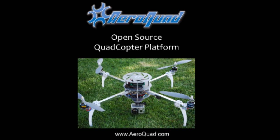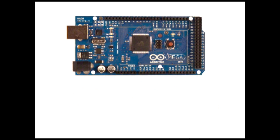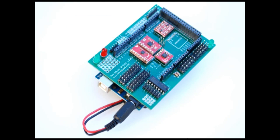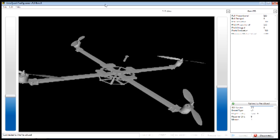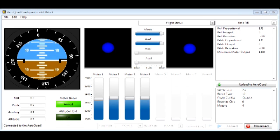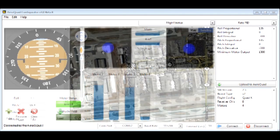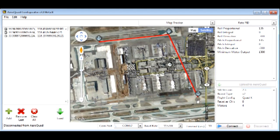The AeroQuad is a quadcopter aerial platform based on open source hardware and software, which allows this to be a relatively low cost and simple to build system, making it an ideal platform for researchers and hobbyists alike. This platform is highly customizable, allowing the end user to configure the AeroQuad to meet any unique mission requirements.